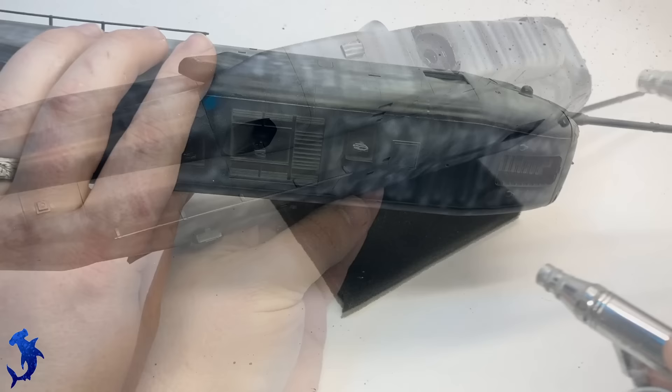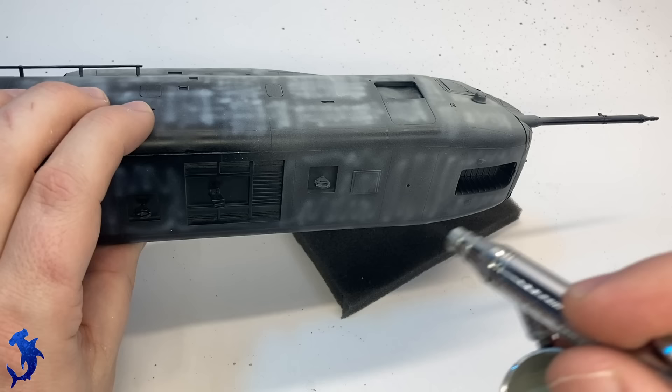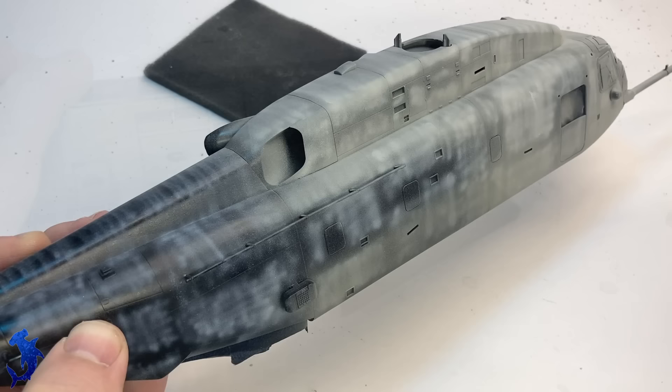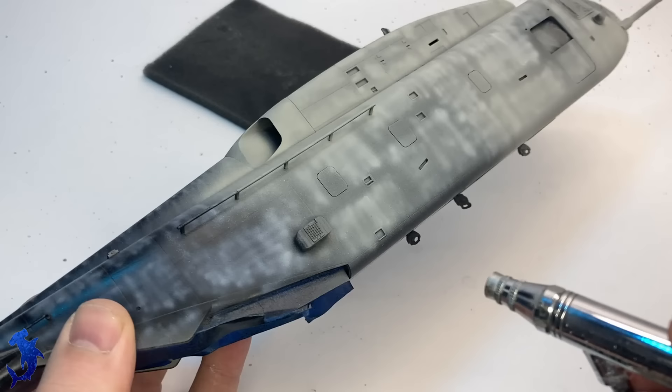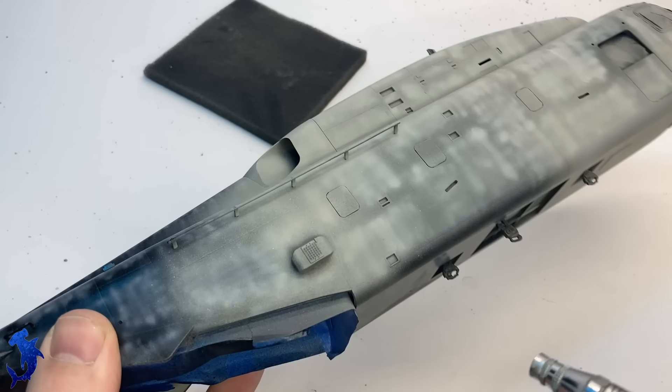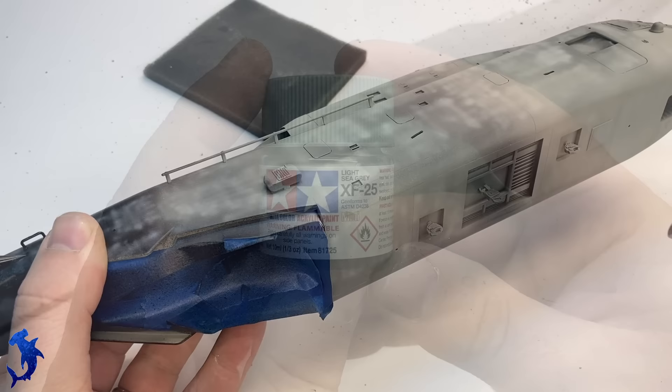We're doing a couple of really thin coats to build that up to a point where I like it. This thing is big and it took a lot of paint — when you're just not prepared for it, it can be kind of surprising. So just be aware that if you ever build this kit and paint it, it's a lot of square footage that needs to get covered. Just take your time and apply thin layers.